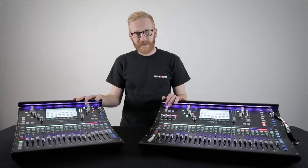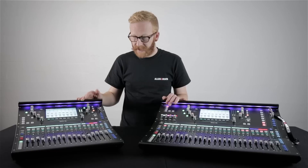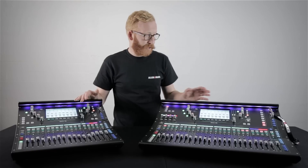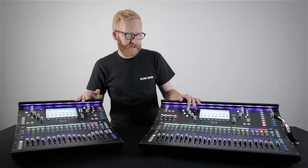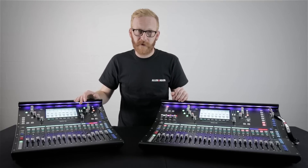The SQ5 is a rack-mountable SQ with 16 local inputs, 16 channel faders, and 8 soft keys. The SQ6 has 24 channel faders, 24 local inputs, 16 soft keys, and 4 assignable soft rotaries.